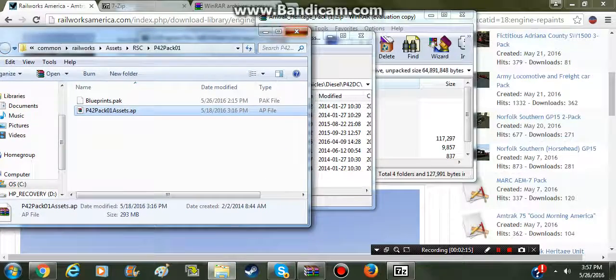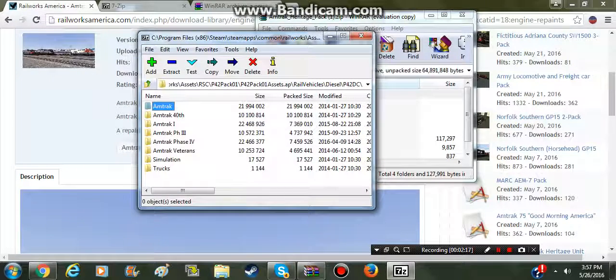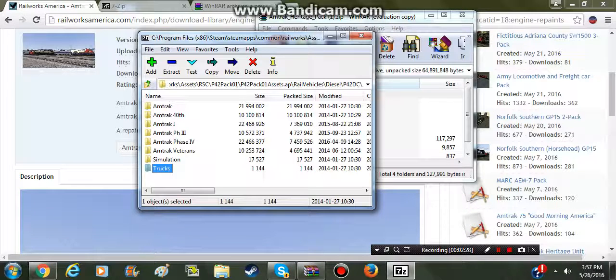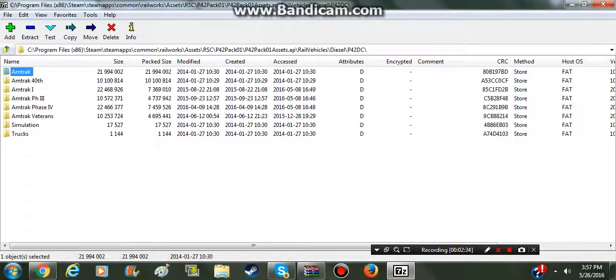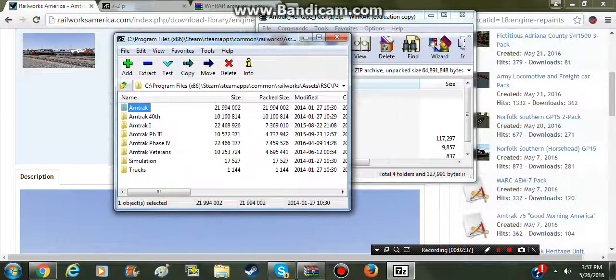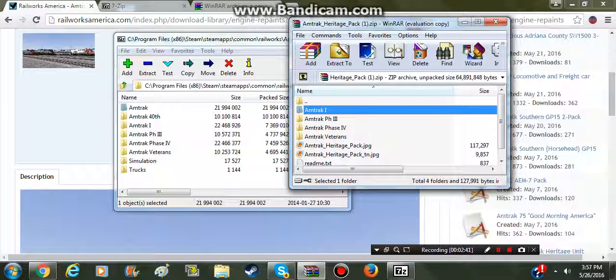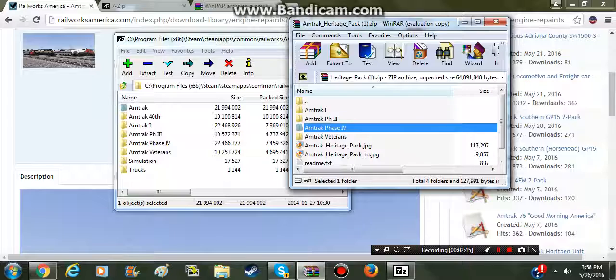I have already installed mine. You will only have Amtrak, Amtrak 40th, Simulation, and Trucks. So you will not have Amtrak 1, 3, 4 Veterans or Amtrak Veterans. We're going to drag all of these over here, like I've done.